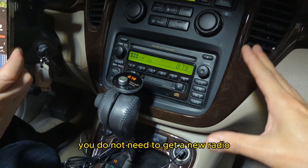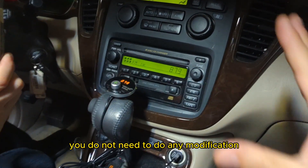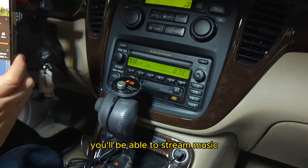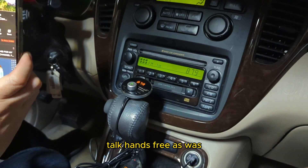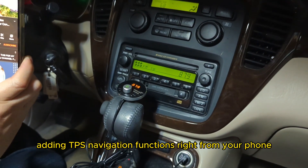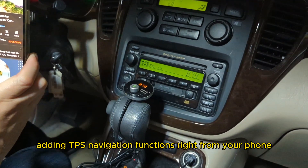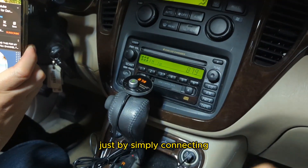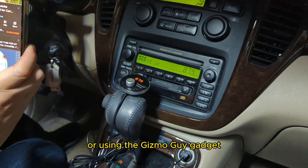This is the easiest way to add Bluetooth to any older car factory radio. You do not need to get a new radio. You do not need to do any modification. Simply use the Gizmo Guy gadget and you'll be able to stream music, talk hands-free, as well as add GPS navigation functions right from your phone through your older car radio.